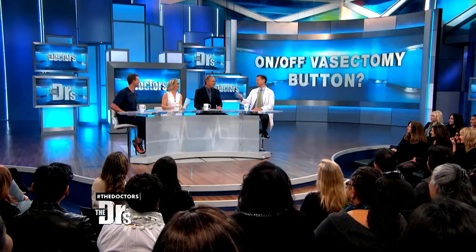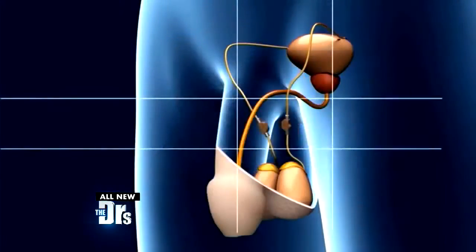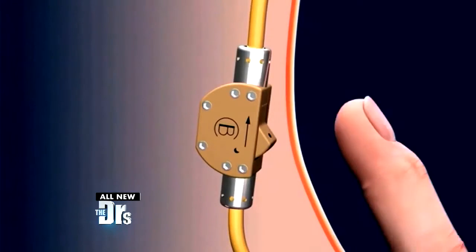Where's the switch? Right now the switch is built into it, so you reach down and feel for it — though the doctor notes it does have a safety in case things get too wild so it doesn't accidentally get switched on. It's designed to be externally switched on and off by squeezing through the skin.